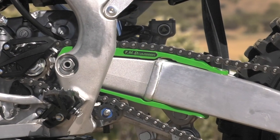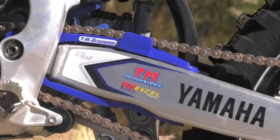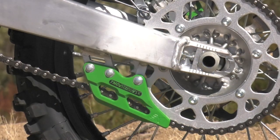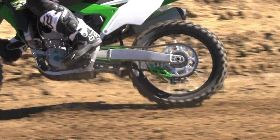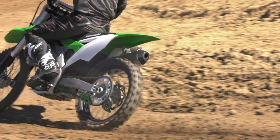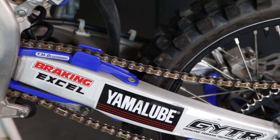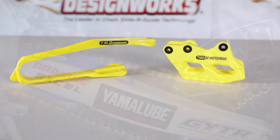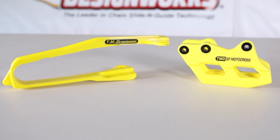The chain slider is what goes around the swing arm that your chain runs on. These wear out. Having a heavy-duty TM Design Works slider can help protect your swing arm from damage. On some models, this is almost a must — within just an hour or two on your new machine, you will need to change this out or it will wear through right to your swing arm and cause severe damage. Many of these are included in kits where you'll get the slide and guide — both pieces all in one.